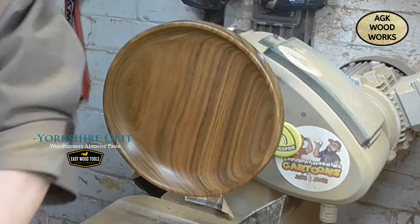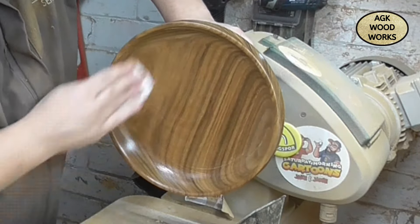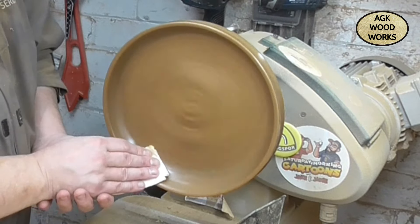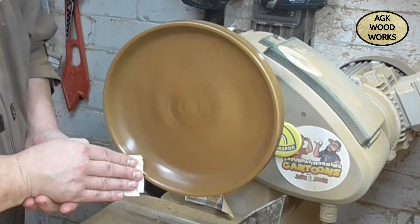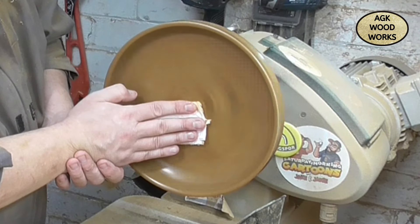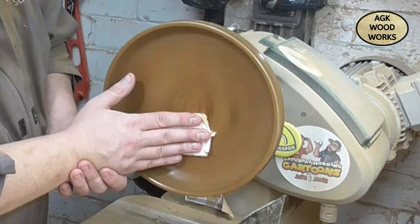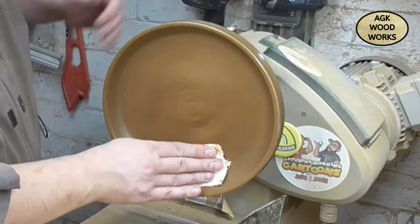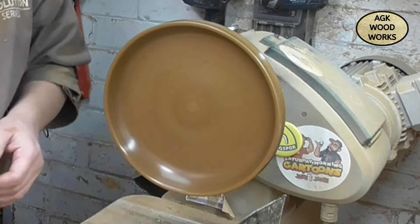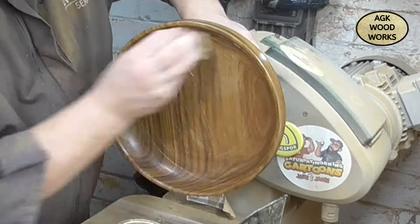And now onto the Yorkshire Grit, just working that grit in, breaking it down a little bit at a time, nice and steady. I tend to buff this for a good two to three minutes before speeding it up. And coming back now - all clear. And this is the first coat of the High Gloss.